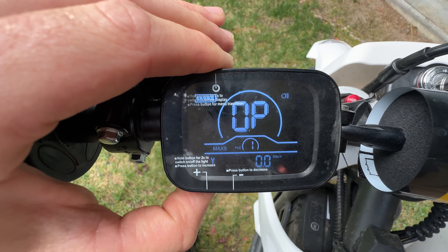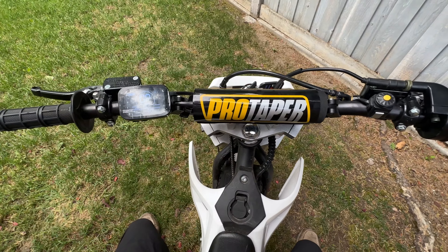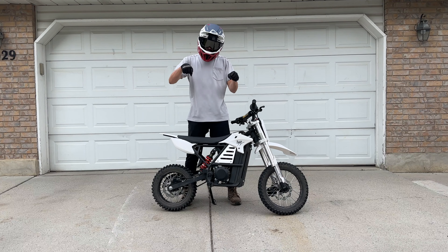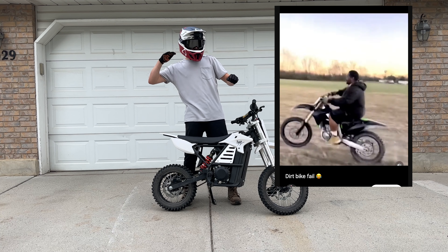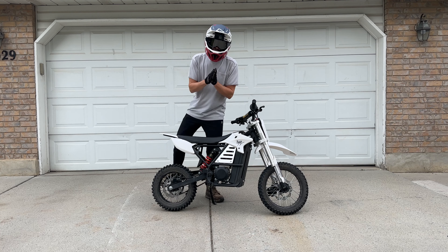Essentially you're going to have three different modes: mode one, two, or three. I want to see exactly how this thing feels on the road, how it feels off-road, and do a little bit of testing right here. I've got a feeling I'm going to get on it, press the throttle, and that front wheel is just going to want to lift right up. Without further ado, ladies and gentlemen, let's go.